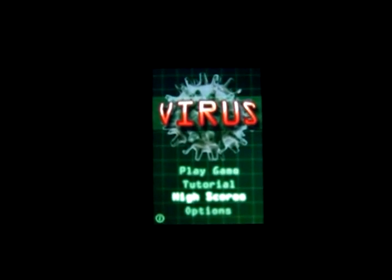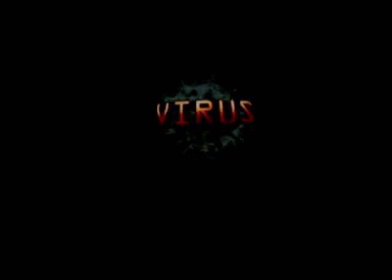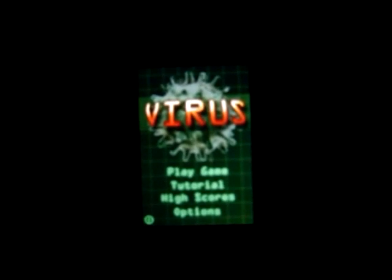We'll start with high scores. You can check your local high scores, your daily online high scores, the weekly high scores, and all-time high scores, as well as return to the main menu. It'll sync the high scores as soon as you start the game.